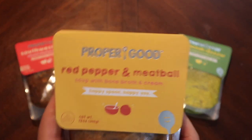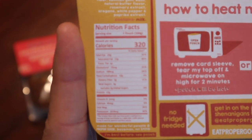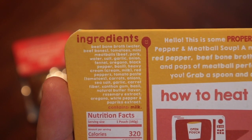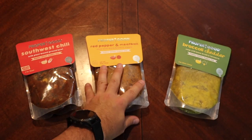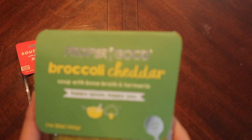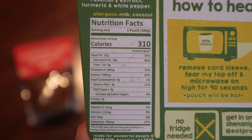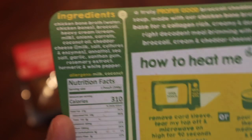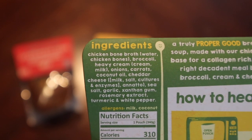Next we have the Red Pepper and Meatball at 320 calories — nutritional facts and a pretty simple ingredients list. Then we have the Broccoli and Cheddar. I'm curious what a bone broth broccoli cheddar is like. It's 310 calories with a lot of fat, but cream will do that. The ingredients include chicken bone broth and heavy cream in this one.